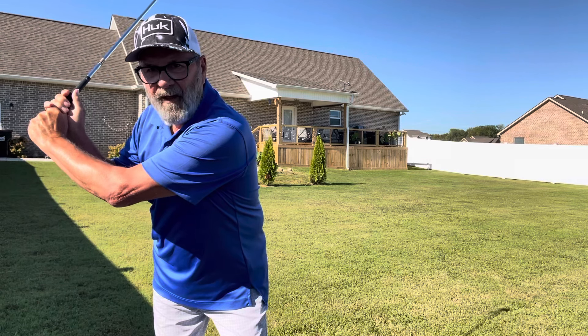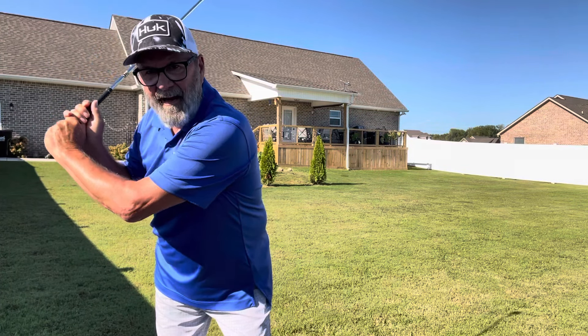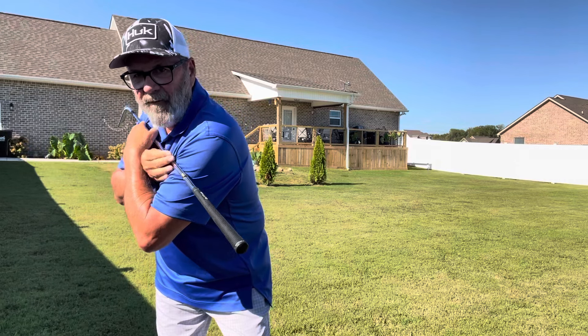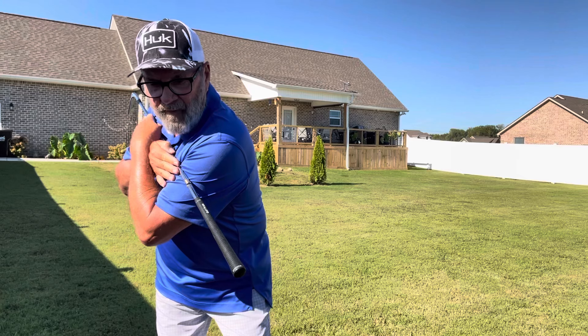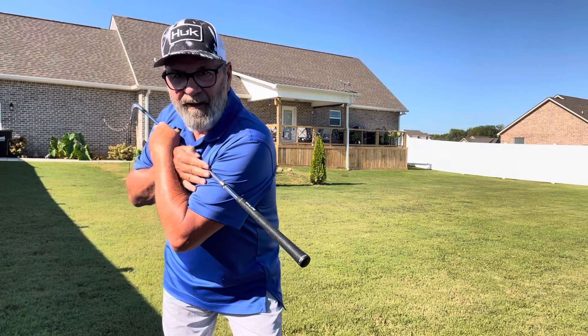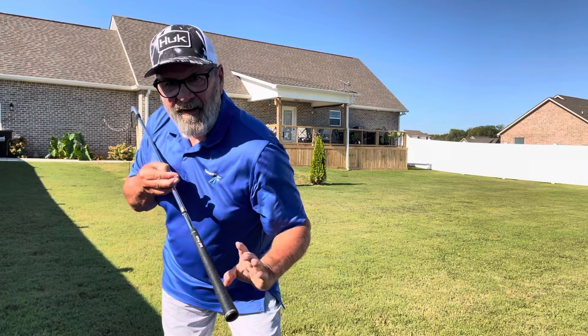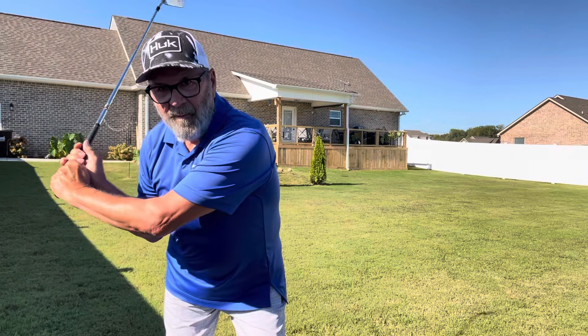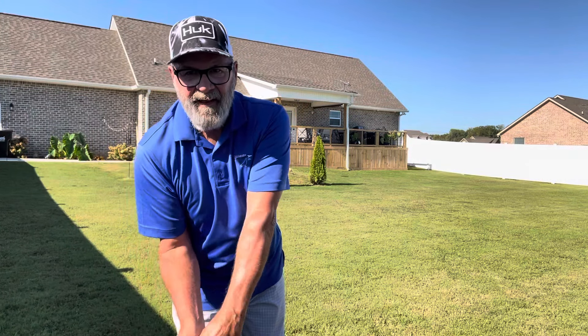Now I want side bend on the right side coming back to the ball. To do that, you've got to take whatever you have in your turn and move it laterally in that direction — that's your sit. You move it a little bit that way and then you can come back, and that develops a side bend on the right hand side. It's that simple.